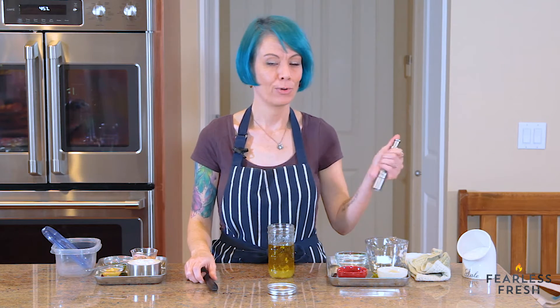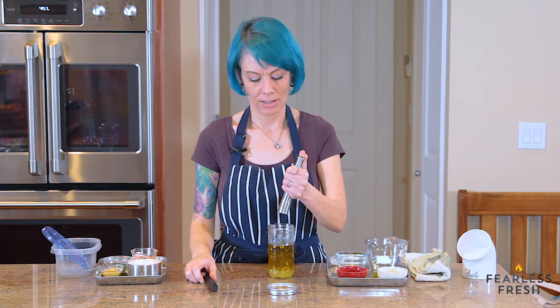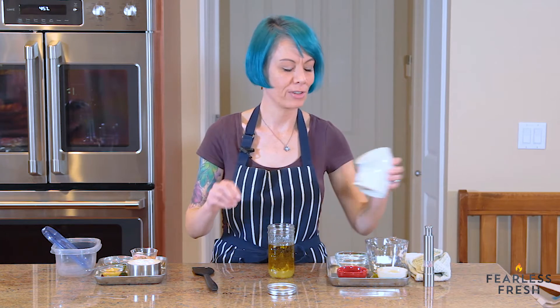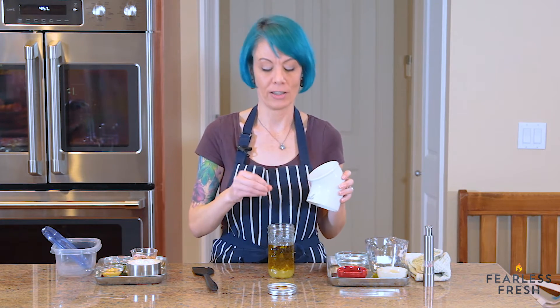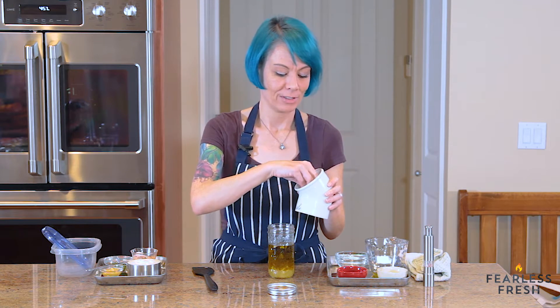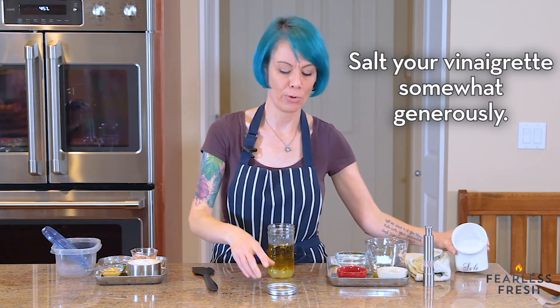Now we're going to add two of our most important ingredients: a little pepper, just because it adds something nice, and then salt. This is where your personal preference comes into action — if you like a lot of salt, be generous; if you don't, don't be. We'll add a small amount of salt, shake it up, and then taste it to decide if it needs more. We're adding just a good pinch, about a little over a quarter teaspoon.